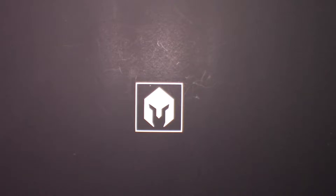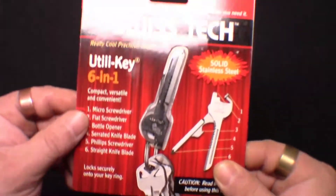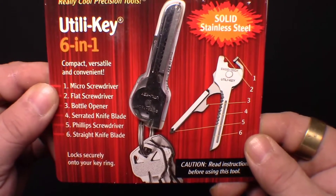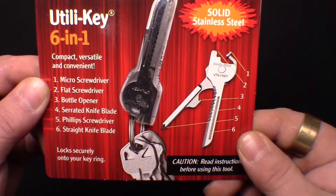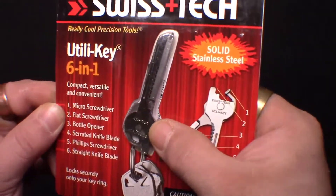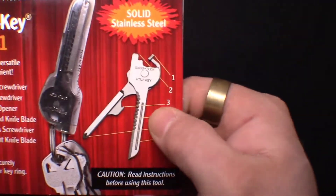Next up we have the Swiss Tech Utility Key Six-in-One Tool, a $7.50 value. It's got a micro screwdriver, flat screwdriver, bottle opener, serrated knife blade, Phillips screwdriver, and a straight knife blade. It's made to fit on your key ring — looks like a key but has all these tools along with it.